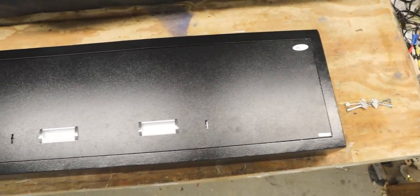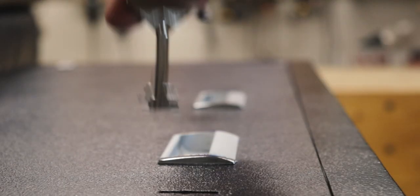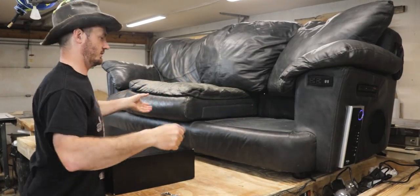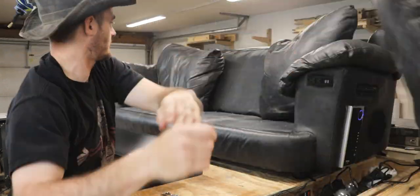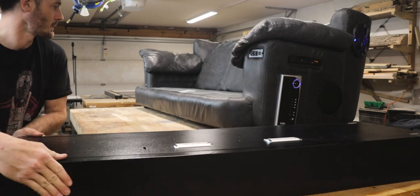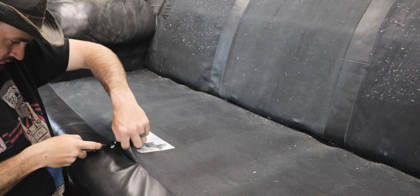The outside dimensions of the safe are 51 inches long by about 15 and a half inches wide and about 6 inches tall. The inner dimensions are 15 and a half inches long by 15 and a quarter inches wide and about 5 and a half inches tall. Surprisingly they used 10-gauge steel construction and it weighs just under 80 pounds.